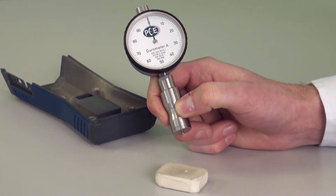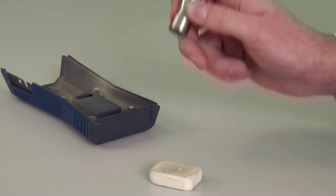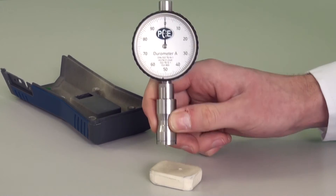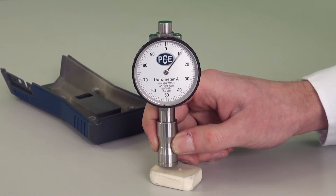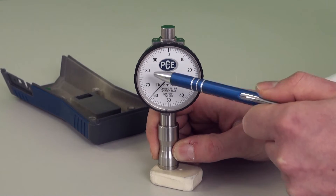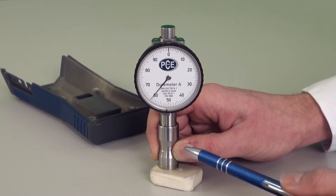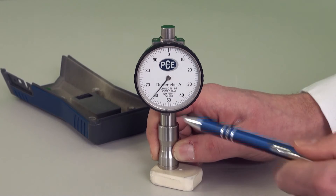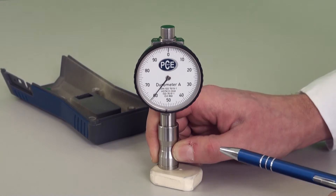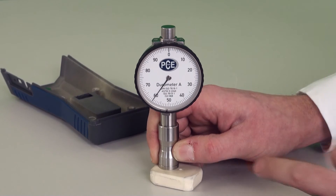We will now do a measurement with the durometer on a rubber part and on an injection molding where the rubber part is applied. For this you simply take the durometer and put it flat onto the surface. You see the stroke, and as soon as the pointer goes a little back you feel that the rubber relaxes. When the pointer is stable we can read the value. We have here a hardness of around 60 Shore A with this rubber part.